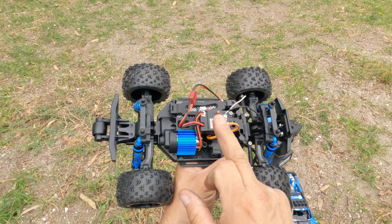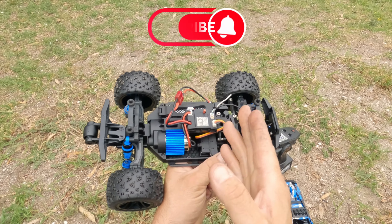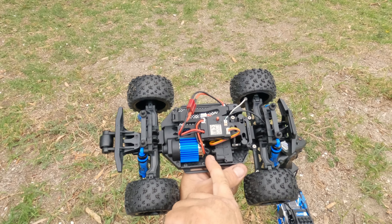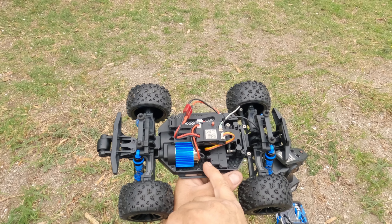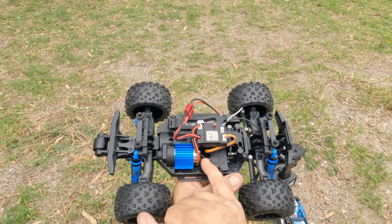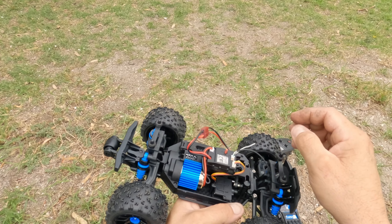For now, I'll change it to a brushed 3s ESC and keep the motor, then later swap over to a brushless one. I've got a spare at home — I think a 2428 or 2830 motor can nearly fit in there, or a 35 size would just fit in nice and snug.